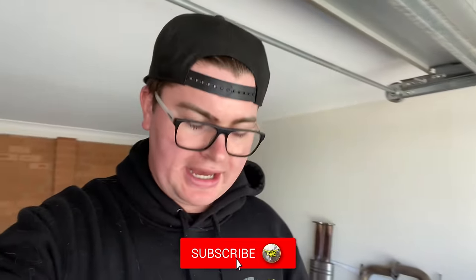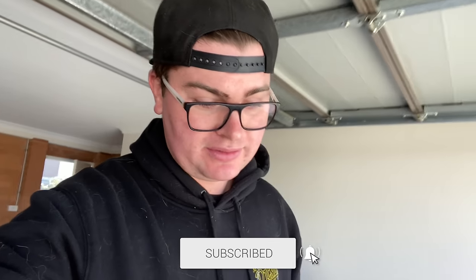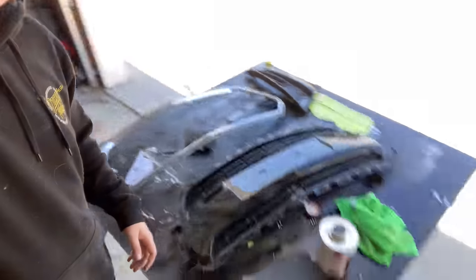Welcome to today's video. We're prepping some stuff on the front bar, trying to get it into paint. I'm going to paint it all black and clear coat it just so it looks good. I thought I was just going to have to give it a quick sand — 500 grit or something — and then start painting, but it appears there's quite a bit of damage on these parts, not only the front bar itself but the plastics too.